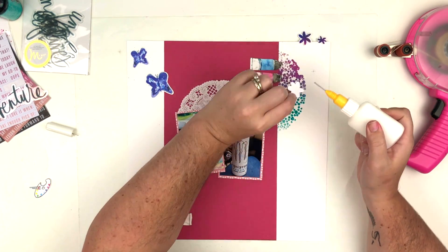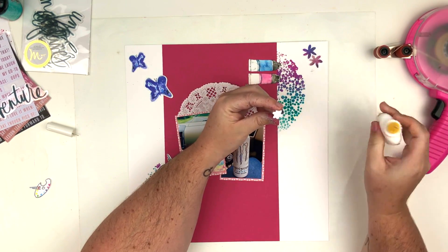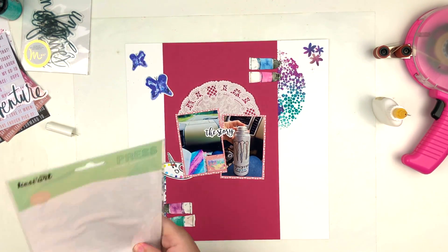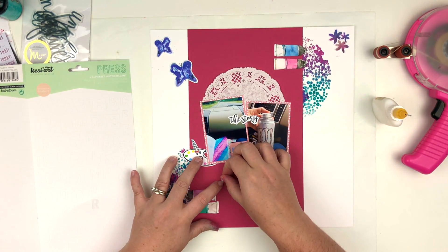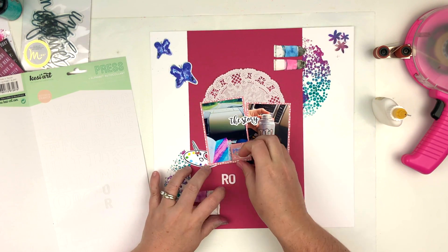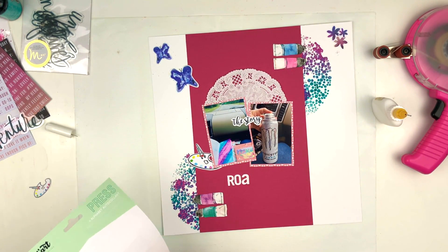I'm using some liquid glue to adhere down these little flowers and doing a little cluster, layering them on top of each other. The last thing I'm going to do is add splatters — what's a Heather layout without splatters? Oh wait, I need to do my title first! These are the July kit letters I mentioned — I really like them, they're a nice size, not super skinny, which I prefer because super skinny ones feel like they might rip. My title is simply 'Road Trip' since that's what the photos document.